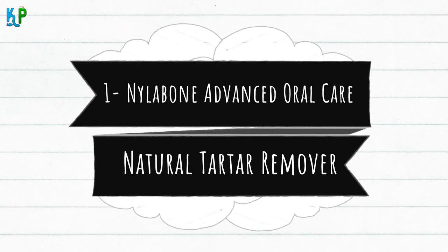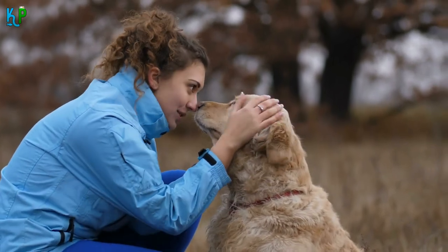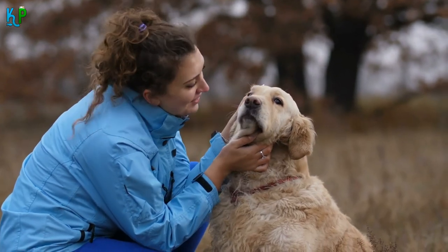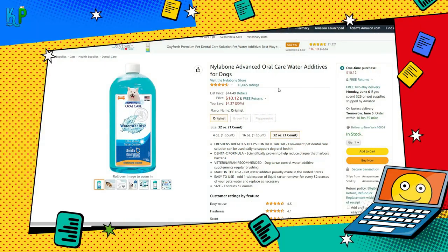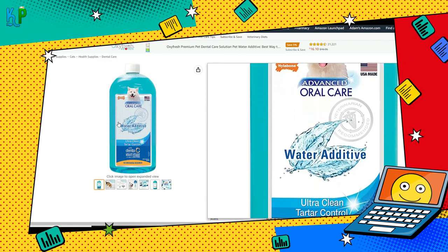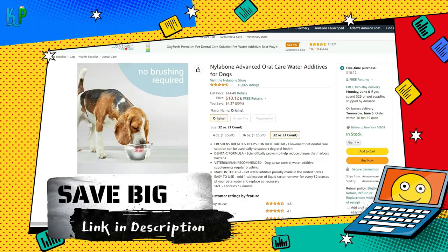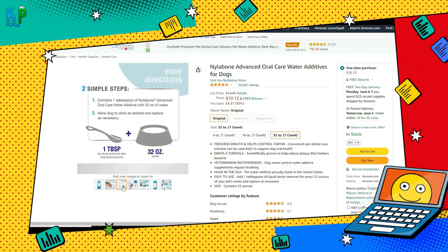Nylabone Advanced Oral Care Natural Tartar Remover. Do you find foul smell emanating from your dog's mouth? It could be because of the bad bacteria formed by the accumulation of plaque in their gums and teeth. Keeping plaque and tartar buildup under control is one of the first things you need to focus on while maintaining your dog's oral health. This natural water additive from Nylabone is designed to freshen your dog's breath and keep them away from issues such as plaque and tartar.